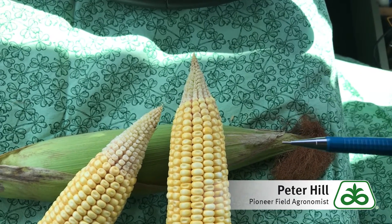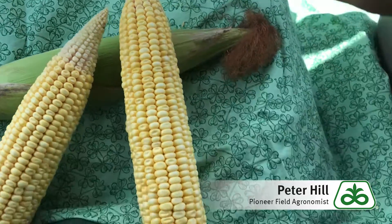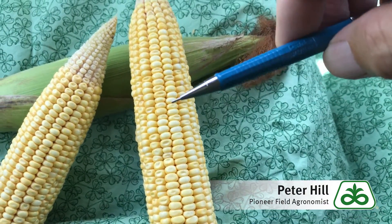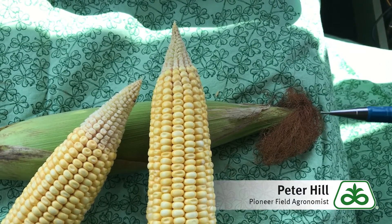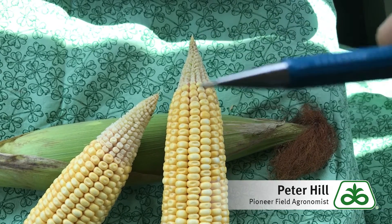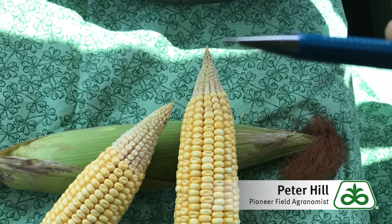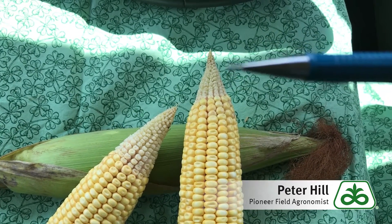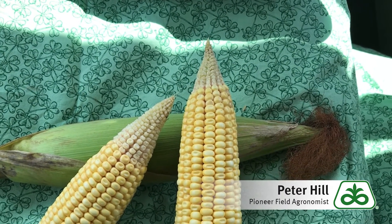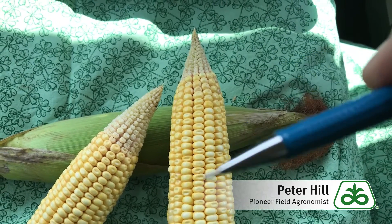What's happening is that the kernels on the tip end are the last to be fertilized. Remember, your silks on the butt end are the first silks to travel up and emerge from the end of the ear, and then the kernels on the tip end are the very last ones for the silks to emerge. And if that happens at a time when there's a lot of drought stress, they may not be fertilized — or they may be fertilized, but then the plant decides it can't keep them. So we call that abortion, kernel abortion. The kernels on the tip tend to be less vigorous than the kernels in the lower part of the ear.